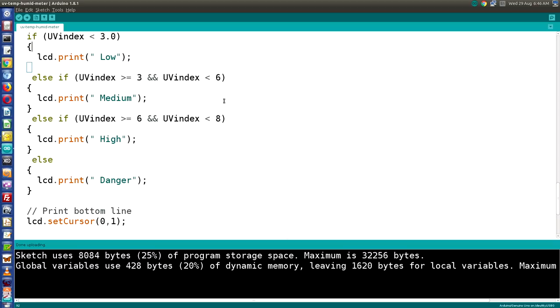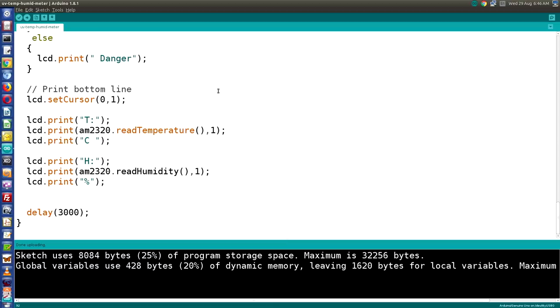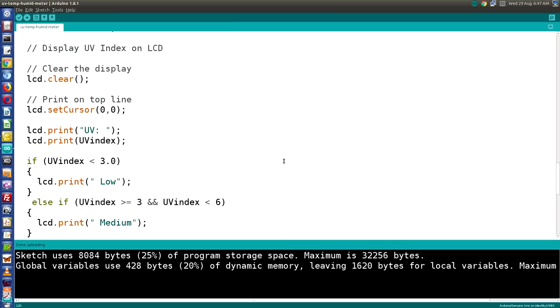On the bottom line we display temperature and humidity. Set the cursor to the corner, print 'T' followed by a space, then readTemperature, then 'C' for Celsius. After that, print 'H' with a space, then readHumidity, followed by a percentage sign. We delay three seconds to give the AM2320 and SI1145 time to reset — temperature and humidity won't change much in three seconds. Then we start the loop again.